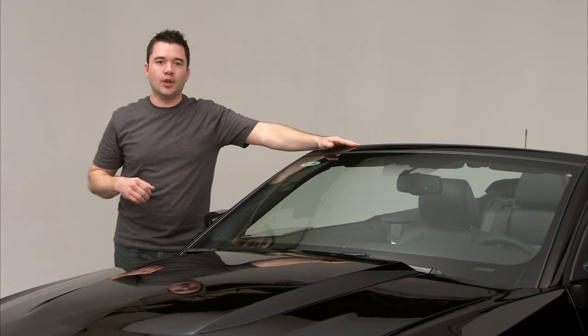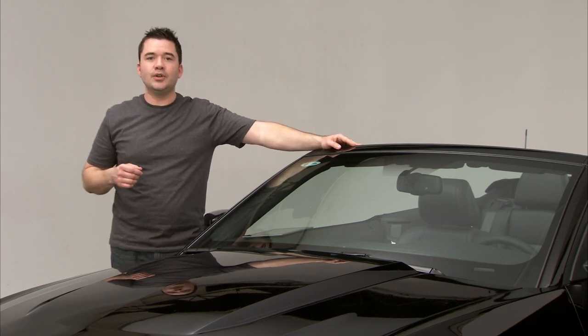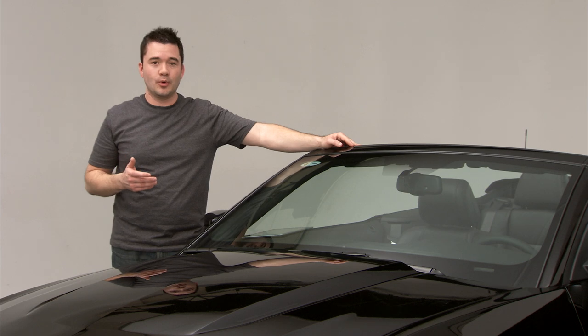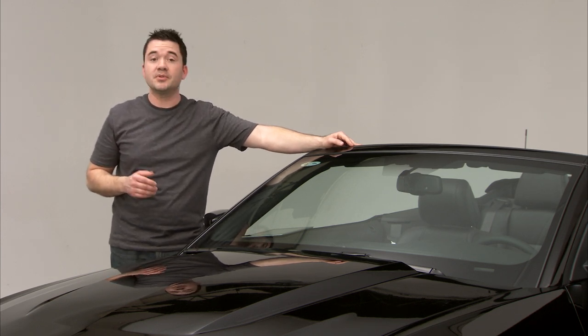Let's take a look at an Eagle One product that's loaded with benefits: Superior Nano Wax. It's a top-of-the-line, easy-to-use spray wax that's going to give you showroom-quality results in less than 10 minutes, while providing lasting protection for up to six months.